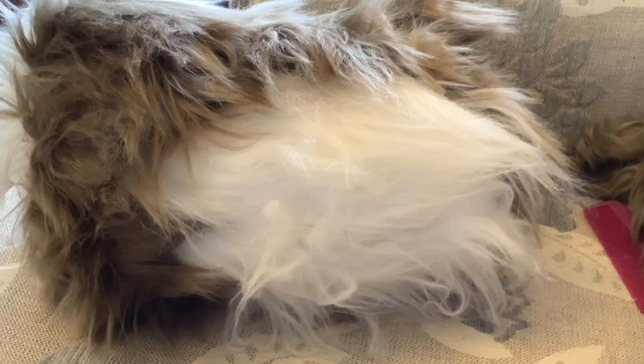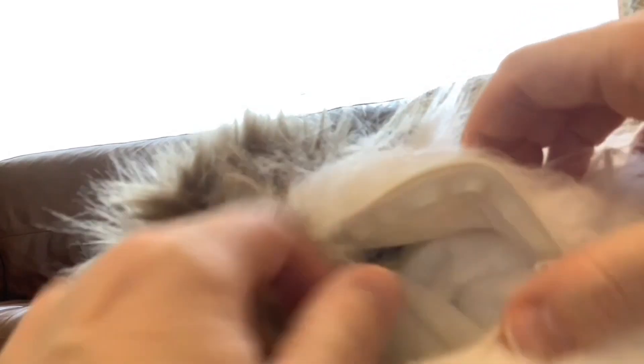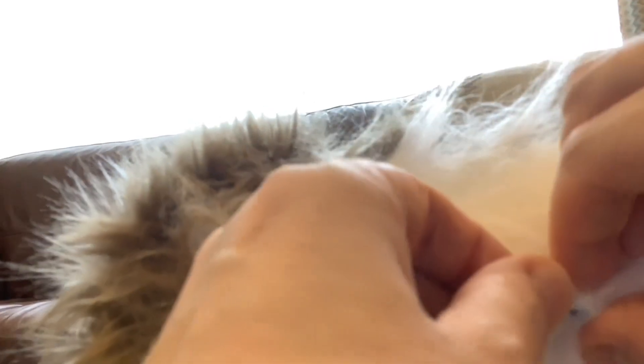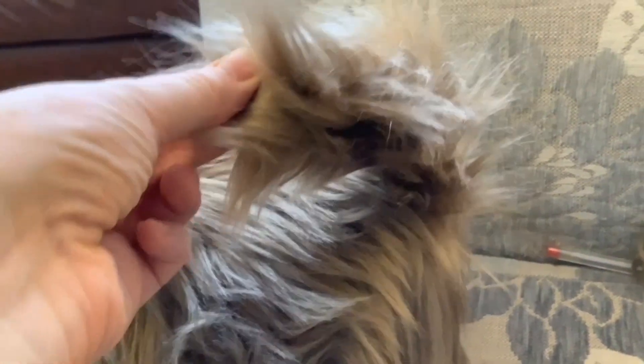The zip is functioning. I've also made and sewn on the tail. This is what it looks like.